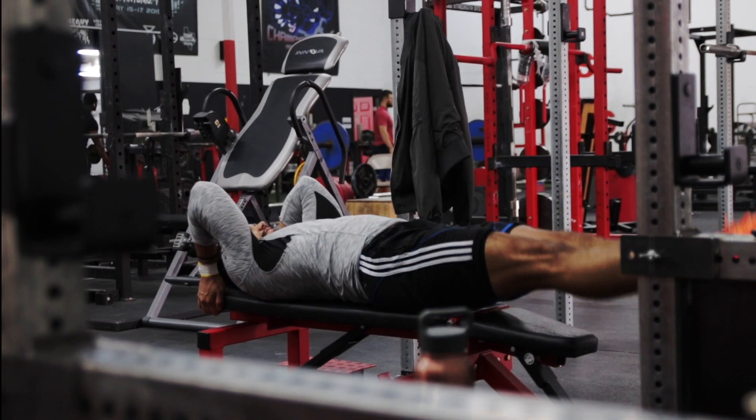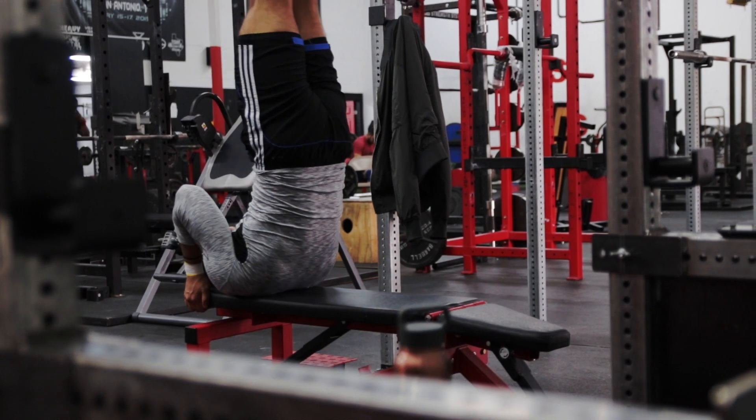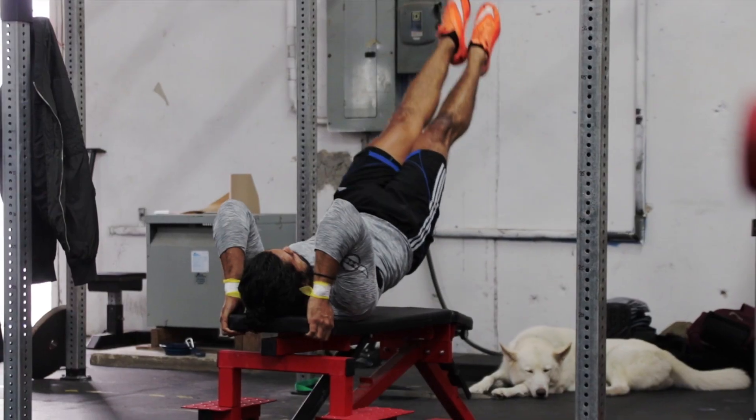Now to start, lie down on a flat bench and grab the edges behind your head with both hands. Get tension throughout your entire body from your arms, core, back, all the way down to your legs.